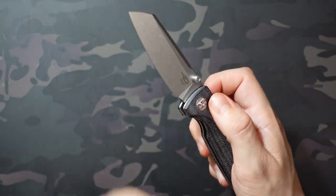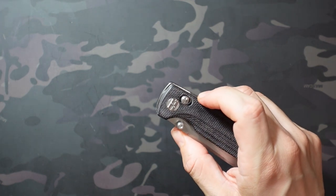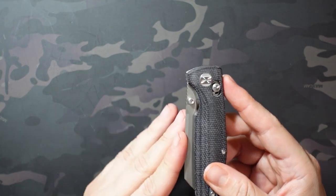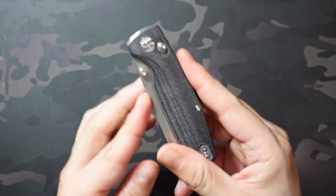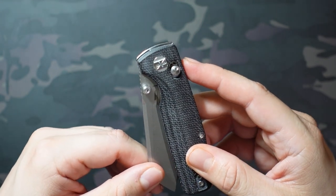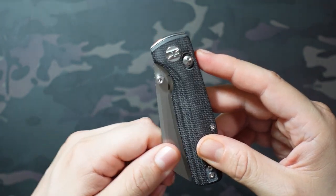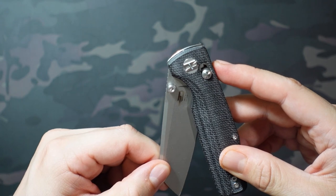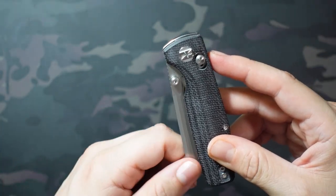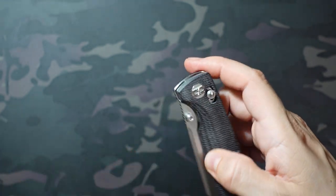The last major difference on deployment when using the thumb stud is that you're really losing the detent that you get with a liner lock. Sometimes they're softer, sometimes they're weaker, but with liner locks you always have some sort of detent. With this, you just have a kind of mushy springy action that you have to get past. Once you get past a certain threshold, it doesn't spring back in, but if you only open it a little bit, it's going to spring back closed. You're always going to get that with the crossbar lock.